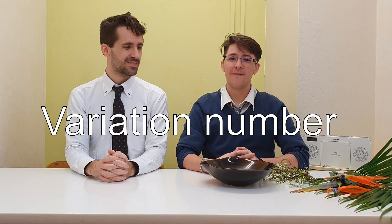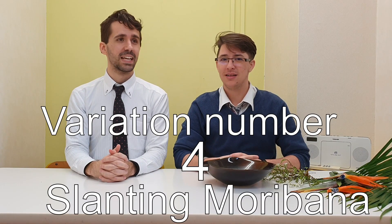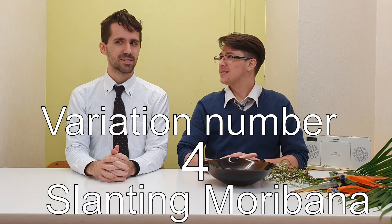Hello everyone and welcome back to Kieran's Ikebana. I know it's been a while, so I hope you're as excited as I am to make some new flower arrangements. Today we're going to be making variation number four — slanting moribana. That's interesting because this is episode number four and we're doing style number four. Completely convenient.